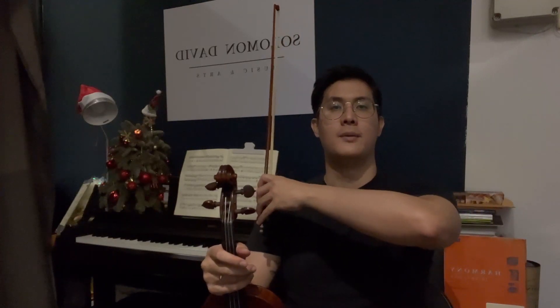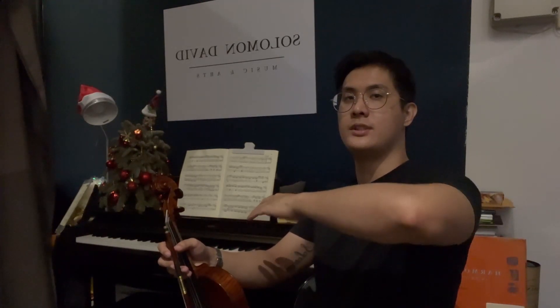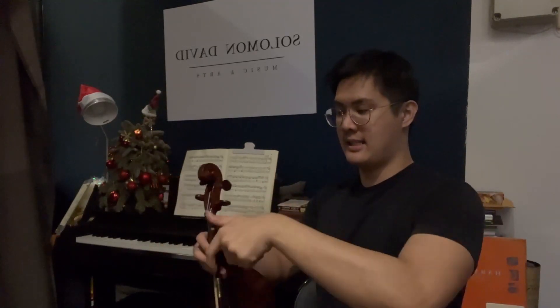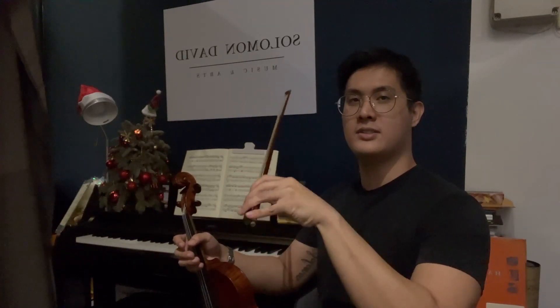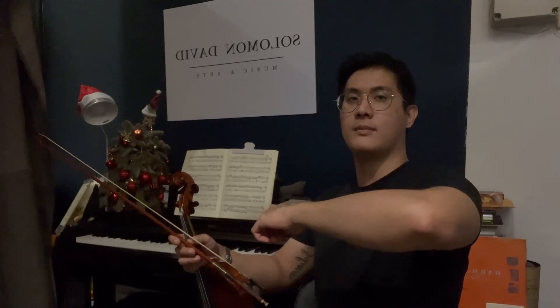Let's say you're moving from E to A — what's the motion you're going to look out for? A lot of this motion actually comes from the elbow. You're going to have different pivoting points to get different strings. The E string will be the one where your elbow is closest to your body, then the A string, the D string, and finally the G string. You want to make sure that you're not relying on your wrist to change strings — your forearm and your upper arm move together.